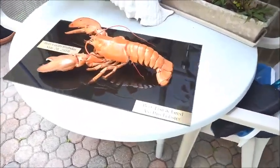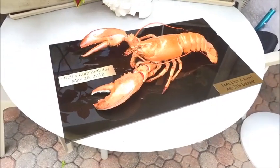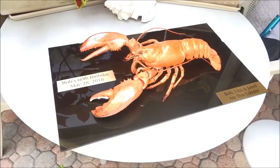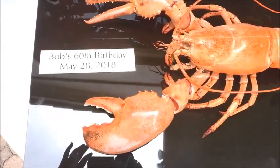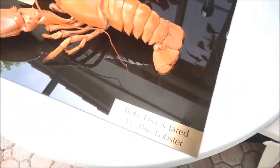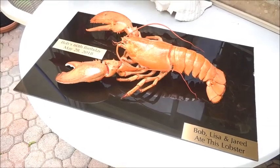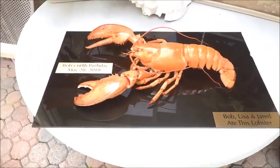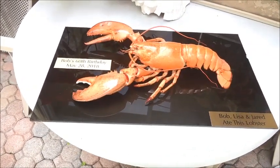Here we are — we're all done. The lobster claws have been attached. We're going to use a piece of plexiglass to attach the lobster — we'll glue it to the plexiglass and drill a couple of holes in each corner at the top so that we can hang it on the wall. I made this lobster for my 60th birthday — myself, Lisa, and my nephew Jared ate this lobster on May 28th, 2018. Please be sure to like and share this video, we would love to see it go viral. Thank you so much for watching — have a great day!